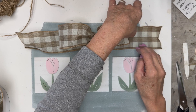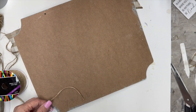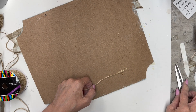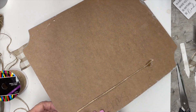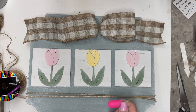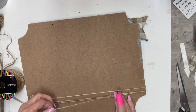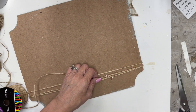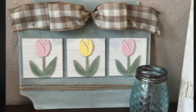I put some twine on the bottom — the twine you get in the automotive section at Dollar Tree — and wrapped it around about three times. I think this just added a little extra detail. It's the small details — for my taste, you can add too much, but just the right amount, tastefully done, just makes it extra special.